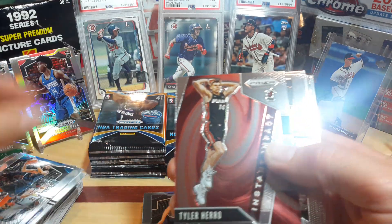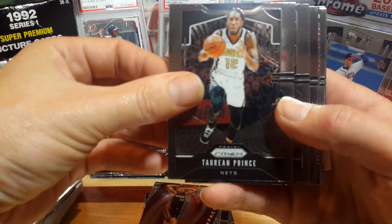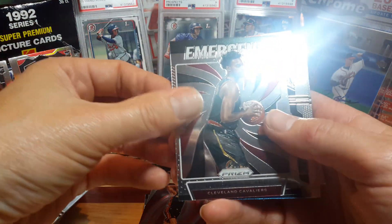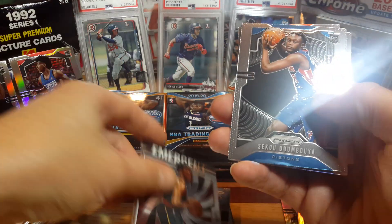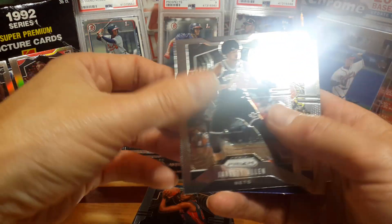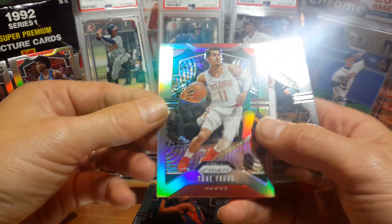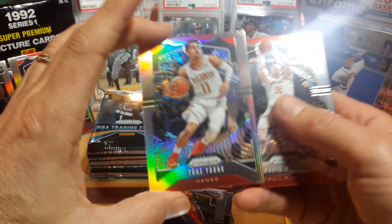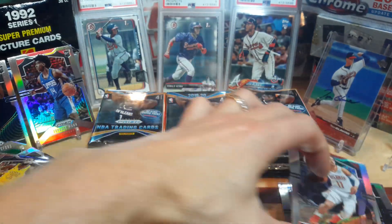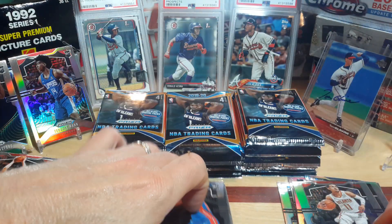There's a Tyler Herro Instant Impact rookie insert. I apologize for all this light shining off everything and refracting. There's an Emergence Darius Garland. Draymond Green — actually pulled his silver. Trae Young silver — that is a sweet card, look at that, that's his second year. Not a rookie but still a silver. I like Trae — that's a silver on top of it.